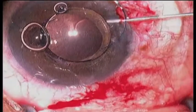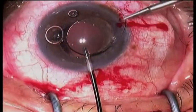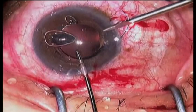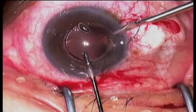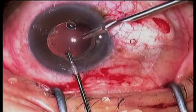Here we're going to put viscoelastic under the lens to protect the capsule and over to protect the endothelium. The Packer Chang 19-gauge scissor is used to cut this lens in half while it is held in place with MST micro forceps.